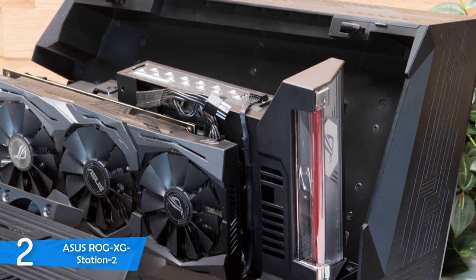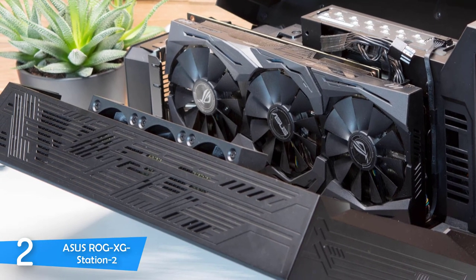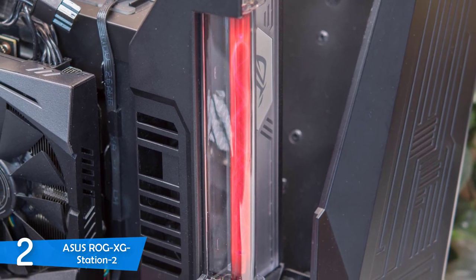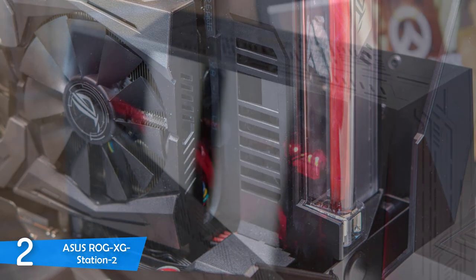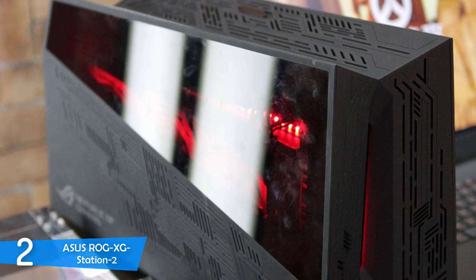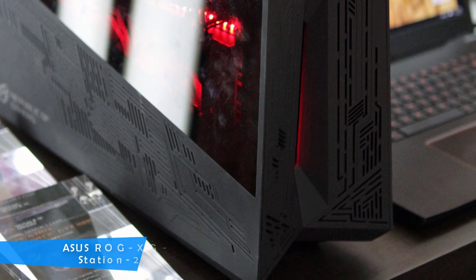On the side of the device, you'll spot a glass panel that allows you to see inside the casing and view the lighting system. The Asus ROG XG Station 2 rocks an Aura lighting system that's super pretty and extremely beautiful. It comes with a 500W power supply to support everything you may want to pack with it, and it's extremely future-proof — even capable of handling VR gaming thanks to its Thunderbolt 3 ports.